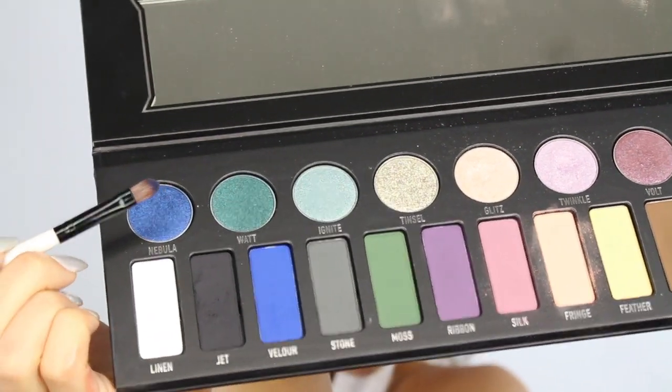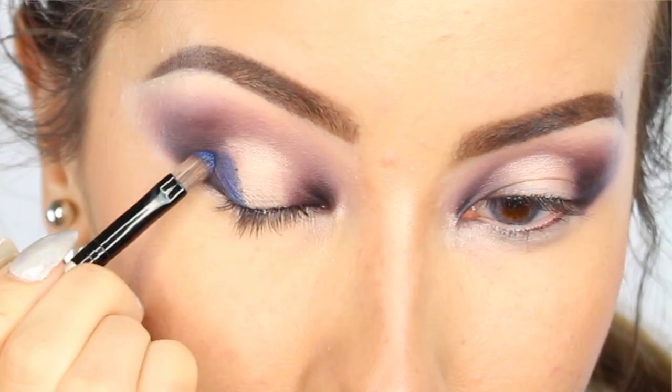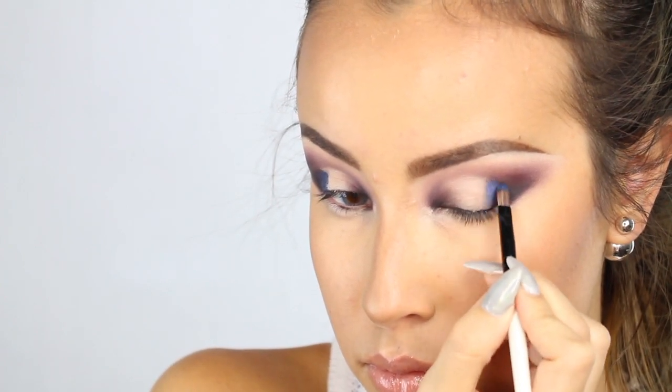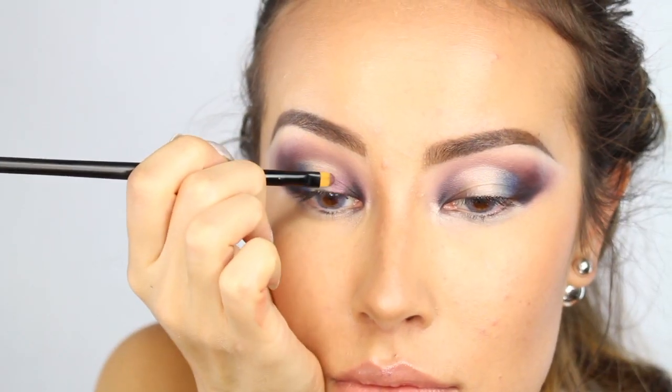So to add a pop of cool color, I'm going to go in with the color Nebula and I am using a Morphe liner brush to apply this onto the outside of that white line we just created in the middle of the lid. I'm going back in with the same Naked 2 brush to blend out the blue. And for the inner corners of my eyes, I'm going to apply the color Volt.